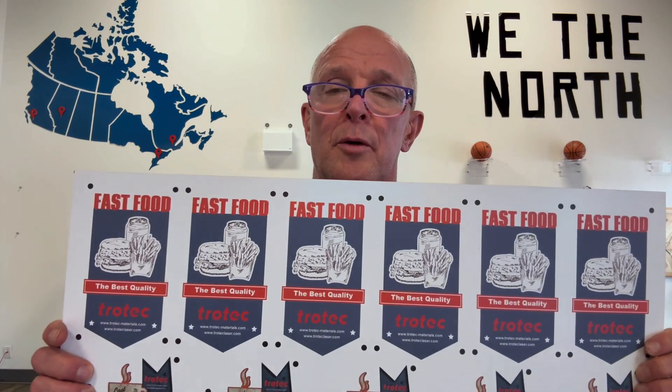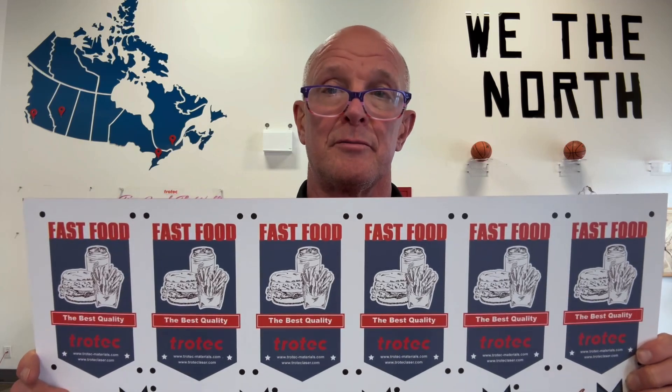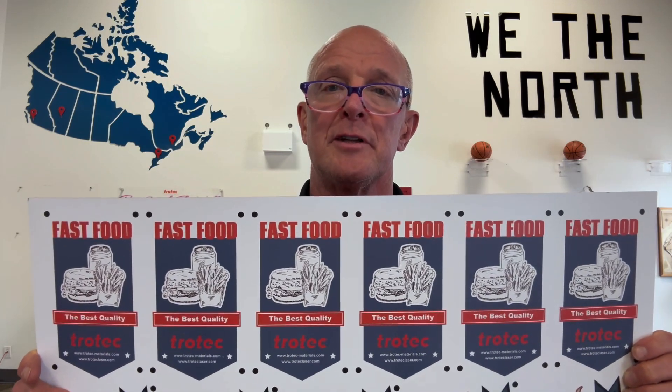In today's video we're going to take a look at how to do print cut with the Trotec laser using job control vision. Print cut is where we're printing in full color typically on a substrate such as laser plastic, acrylic, or wood, and we're using the laser machine to cut out that printed image.